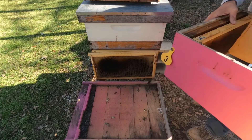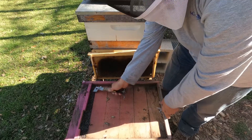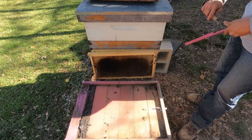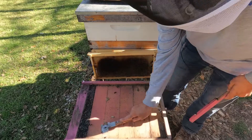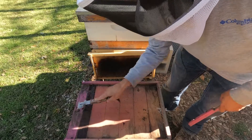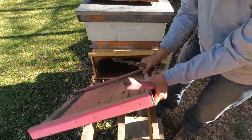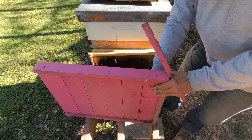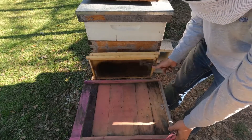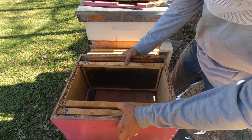I'm just doing a quick video here moving this little five-frame nuke over to a full-size tin frame. I pulled one of my old boxes that I'd had and cleaned everything up. Let's clean the bottom board off here a little bit. That would be pretty good — now we're going to move our box onto our bottom board.